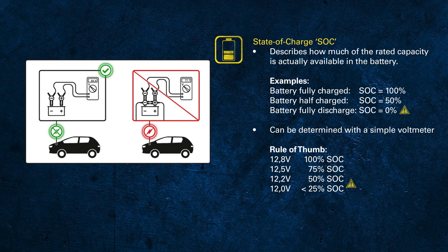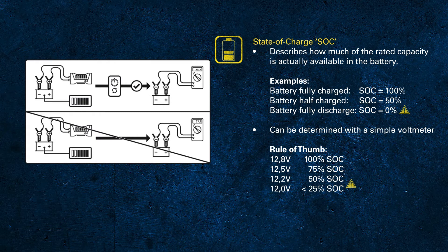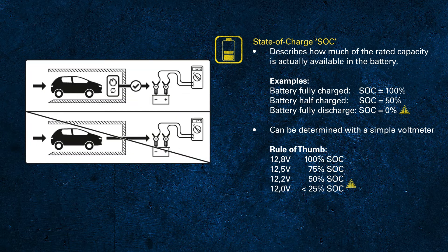Also be aware that measuring the voltage directly after charging you will measure a voltage that is higher than the actual state of charge. Please keep in mind that 'after charging' also refers to a car that has just arrived at the garage, because in this case the battery has been charged by the alternator while driving.